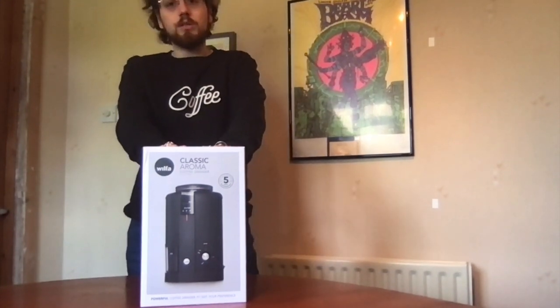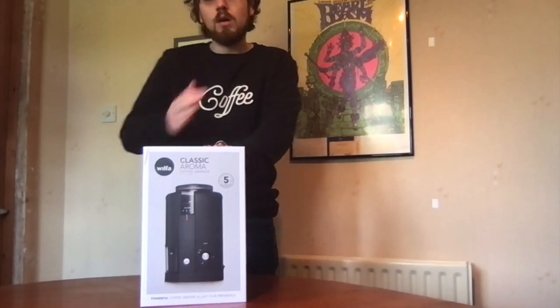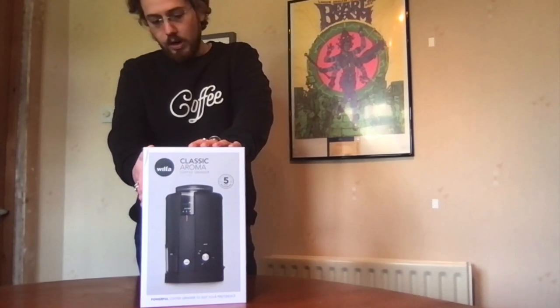Hello caffeine fiends and welcome to another video for www.getbeamed.com. I'm Vince the Mean Bean Machine and today we're doing an unboxing of the Wilfer Classic Aroma Coffee Grinder.